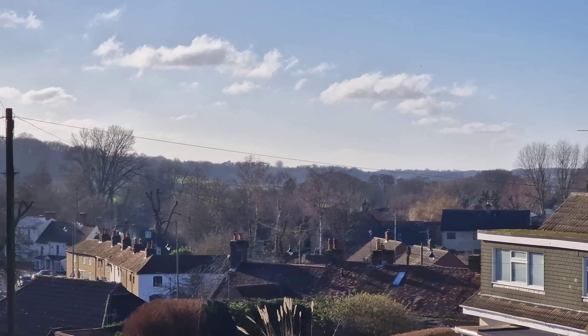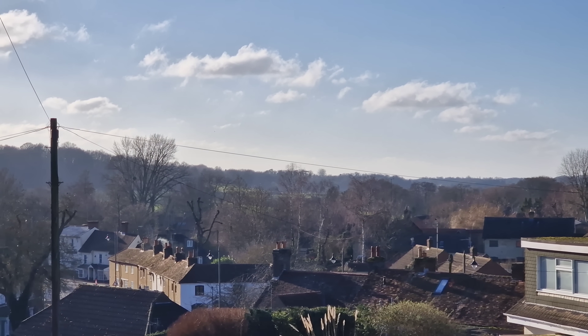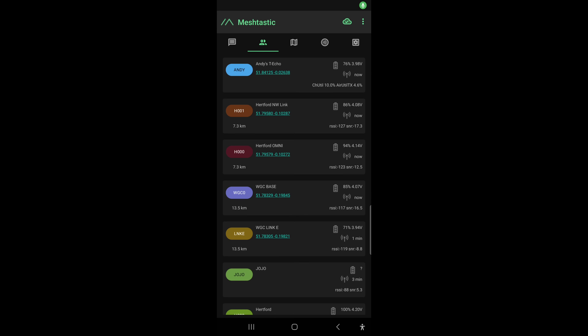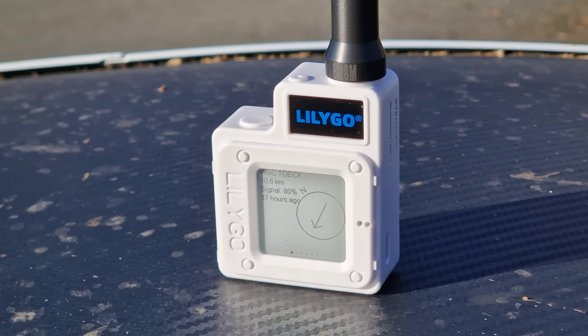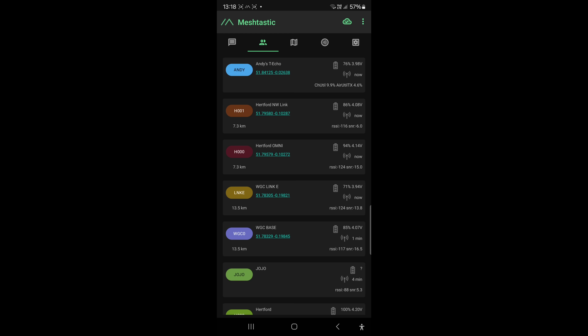This is the location - the shed is in a garden around the back, but look at the takeoff, it's pretty good. I can also see my home stations from here - the signal isn't great with the radio in my pocket but if I put the T-Echo on the roof, the signal increases quite a bit, up to minus 116. The second one down is actually the yagi and that's increased quite a bit. My sister-in-law's node also just popped up.